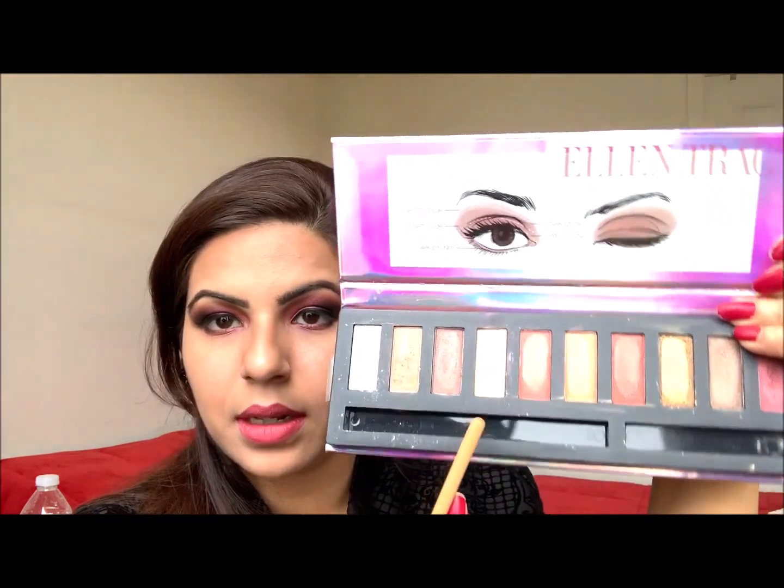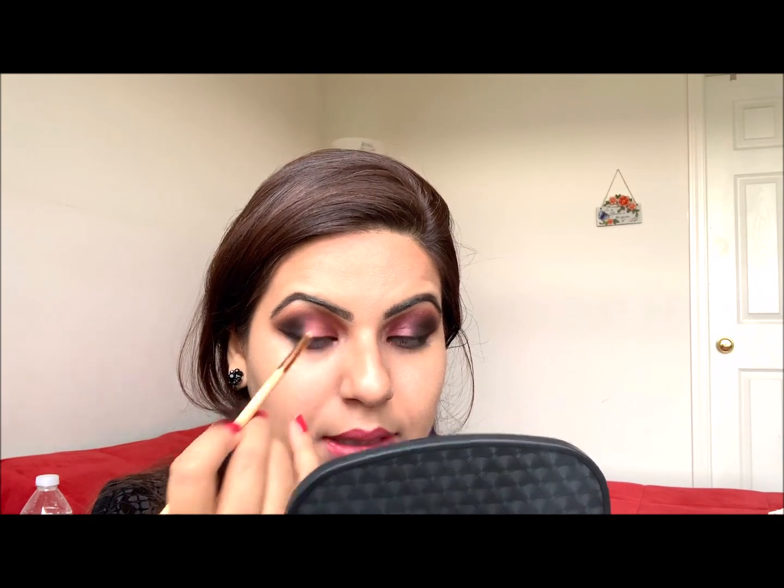Then I'm going to highlight the inner corner of my eyes with this metallic peach. You can also use silver or golden if you want, but I wanted to keep it a little subtle, that's why I used this. Because my eyes are already loaded with dark eyeshadows.